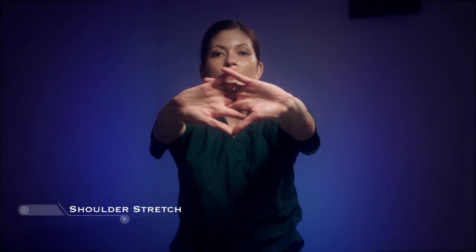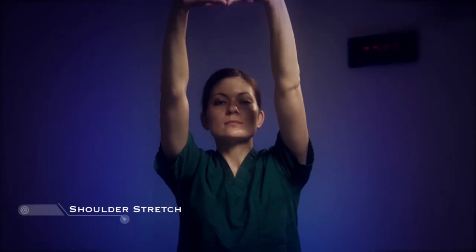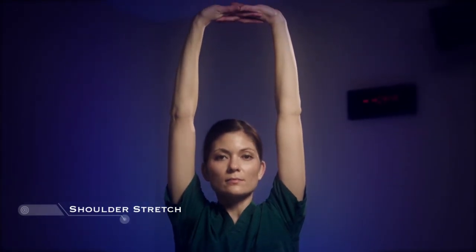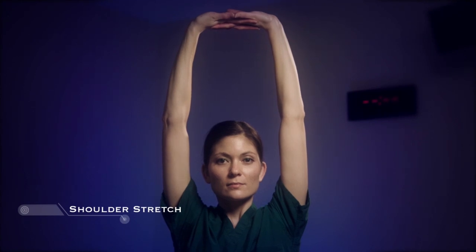Interlace your fingers and stretch your arms out in front of you with palms facing away. Hold the position for 20 seconds, and then reach over your head, keeping the fingers interlaced. Pull your arms back while pressuring your shoulders down.